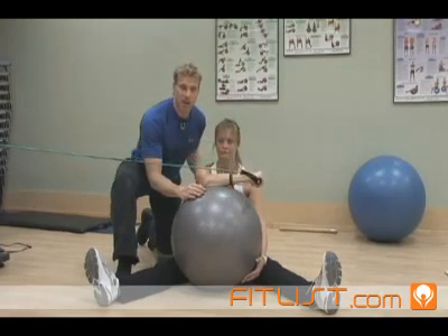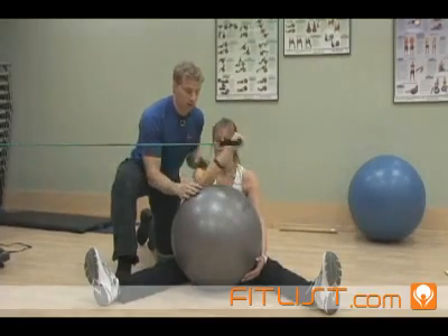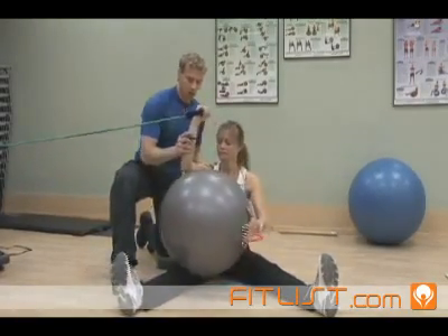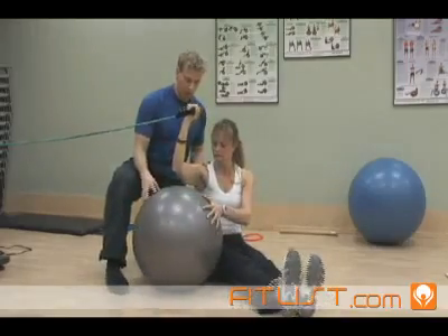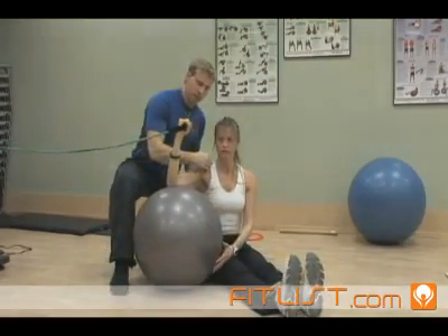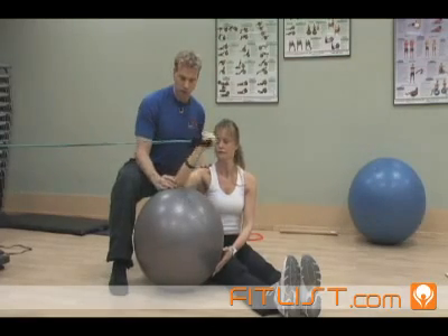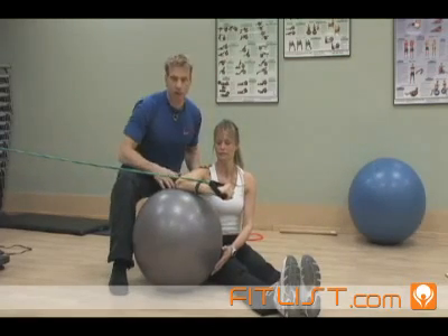You want to change angles so that you strengthen the rotator cuff from all angles, so we're going to reposition Della now. Bring the arm down, ball to the side. Now you'll see Della's arm is no longer out in front but on an oblique angle — rotate down and hold it there for 5 seconds.